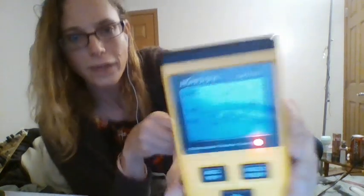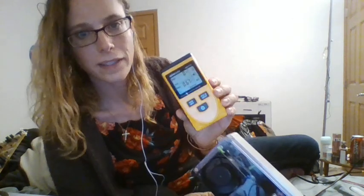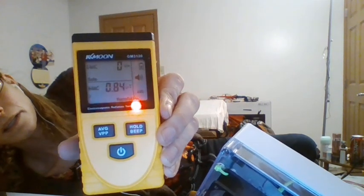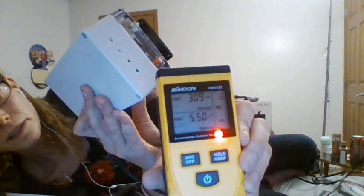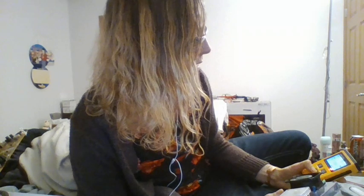I turn it on and it really does generate a lot. You obviously don't want to have it right next to you while you're sleeping.